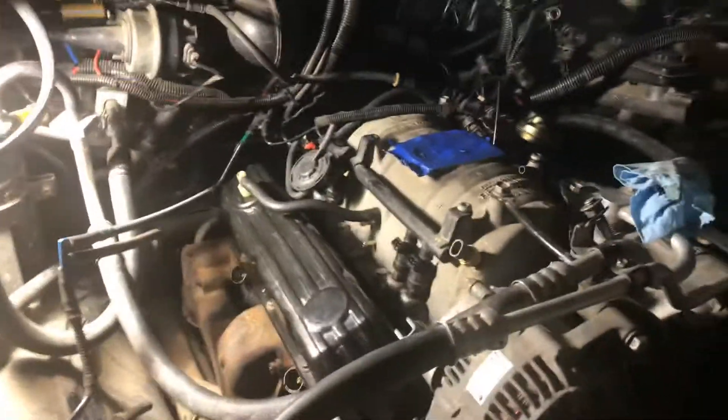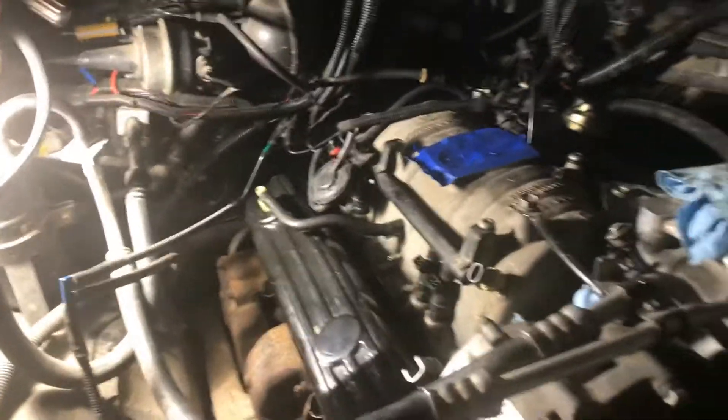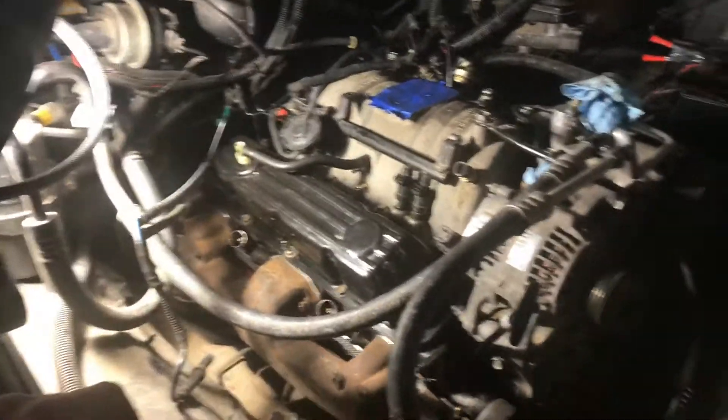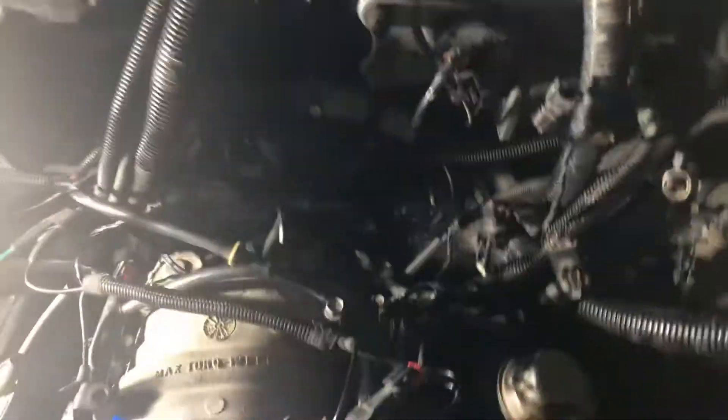So odds are you're looking to prime the old oil pump on your small block engine. This specifically is for a Dodge 318. First, what you're gonna do is remove your distributor. If your distributor gear is separate from your distributor, you're also gonna need to remove that.